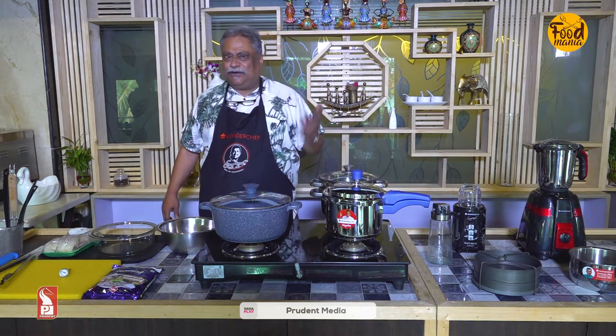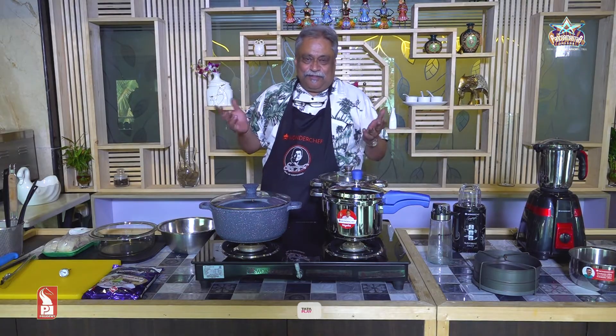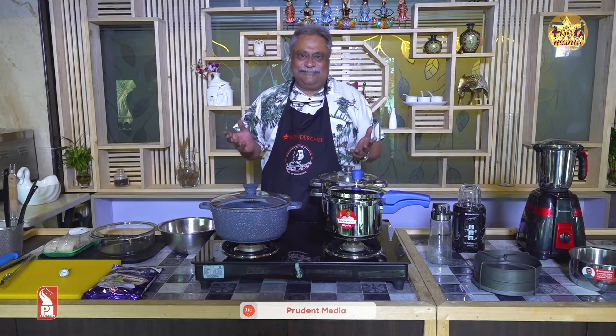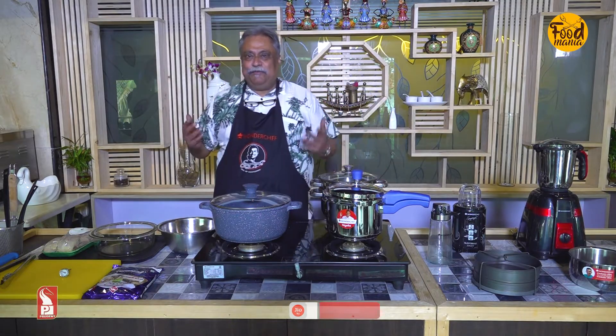So, vegetarian nahi bana raha hun — not making vegetarian. Seafood? Prawns ya fish? Nahi, dil nahi kar raha. Soch raha hun kuchh poultry mein bana hun.